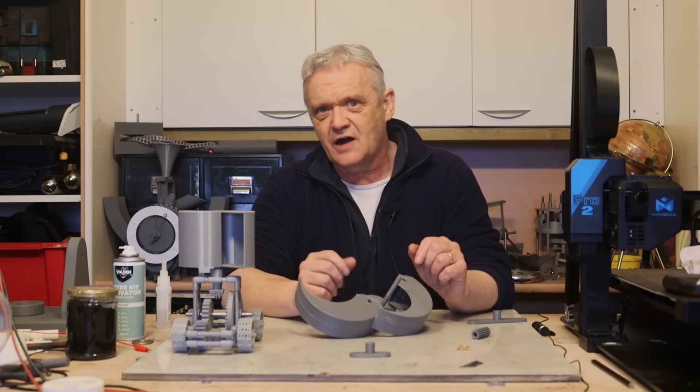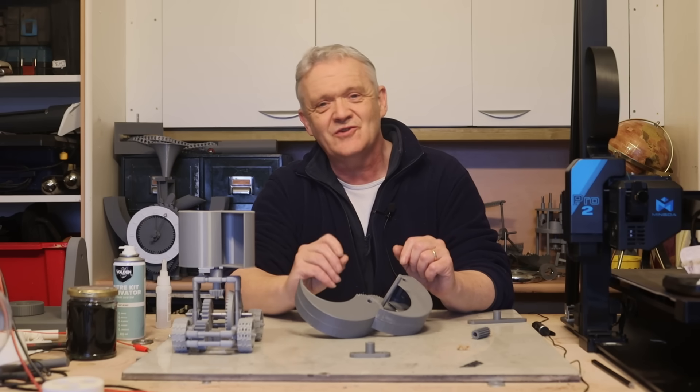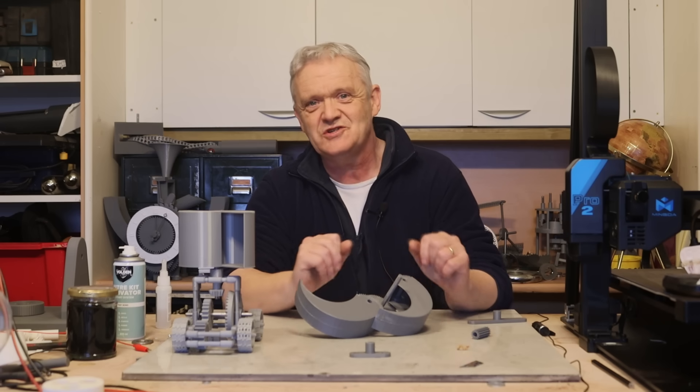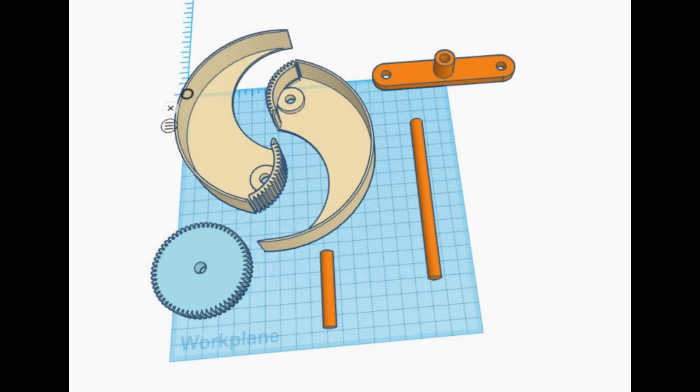It's a beautifully simple design and very clever engineering — that's what I really like about it, the smart application of engineering to a turbine design. I drew this up in Tinkercad because I'm quite fascinated by the engineering, and of course I printed them out.